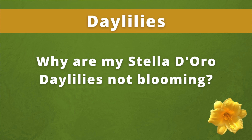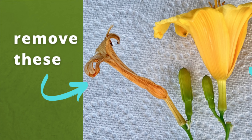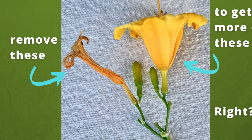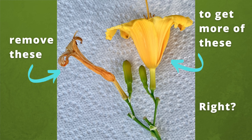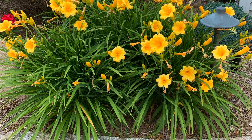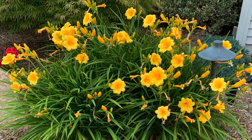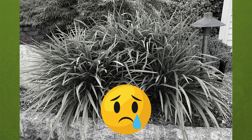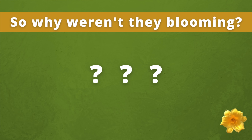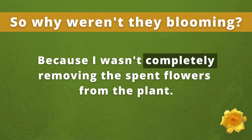Why are my Stelladora daylilies not blooming? Years ago, I thought that as long as I gently pulled and removed the dying Stelladora flowers, I was good. Remove those flowers and supposedly more flowers will pop up. I originally wanted Stelladora daylilies because they bloom all season long, but mine weren't doing so after the initial flush of flowers. They were planted in full sun, which Stelladora daylilies prefer. So why weren't they blooming? Because I wasn't completely removing the spent flowers from the plant.